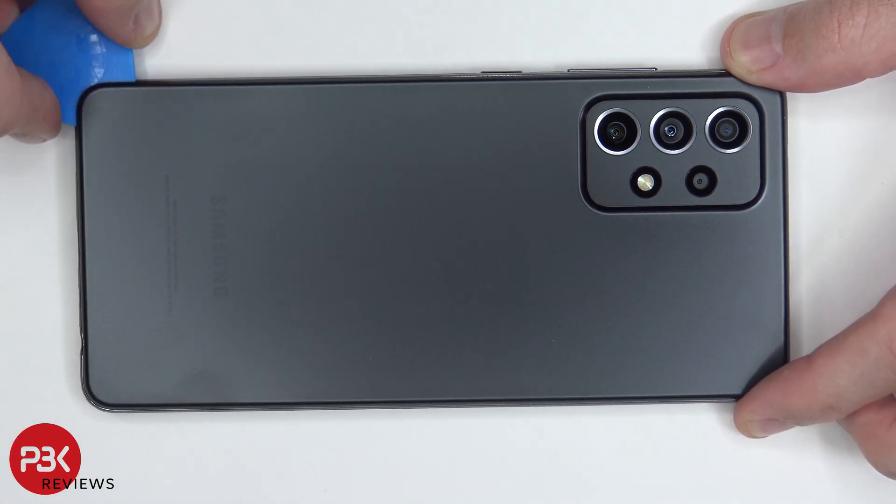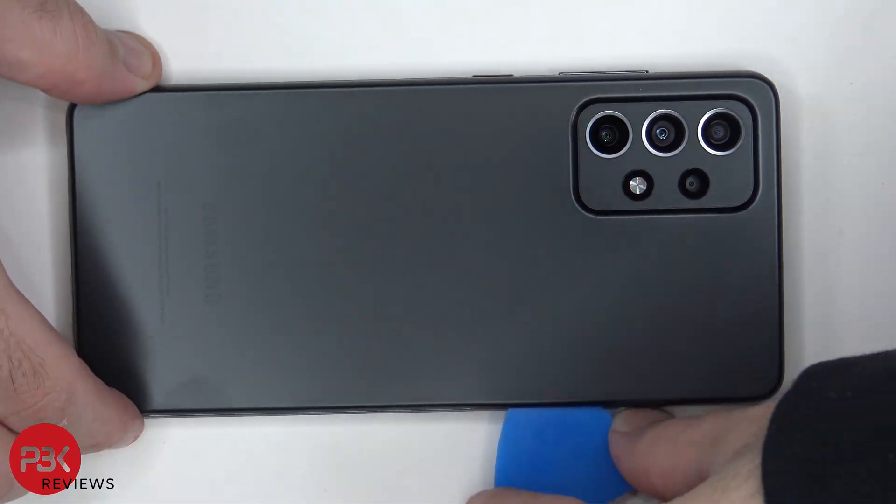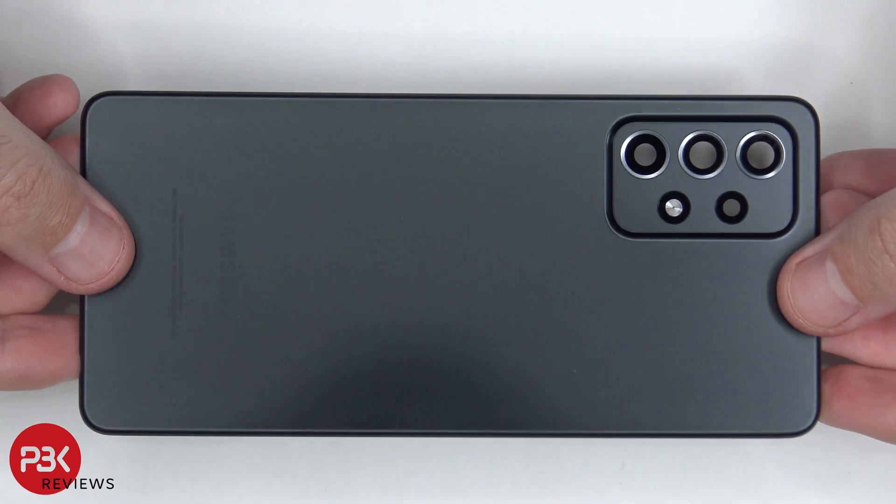we're going to use a heat gun or a hair dryer to heat up the back plate so we can loosen up the adhesive underneath, and then we're going to use a plastic pry tool to pry the back plate off. Here's a better look at your plastic back plate.